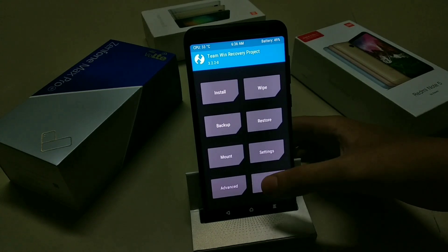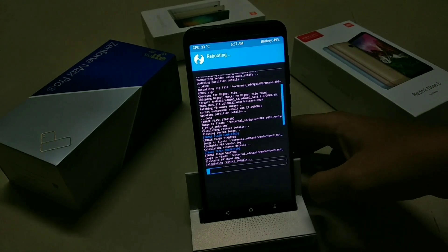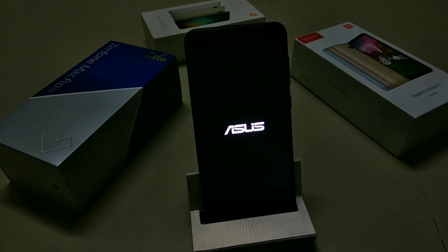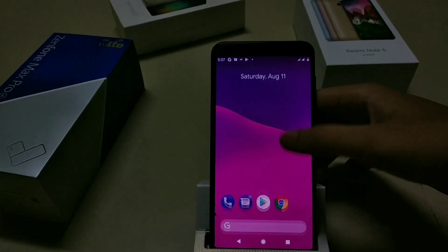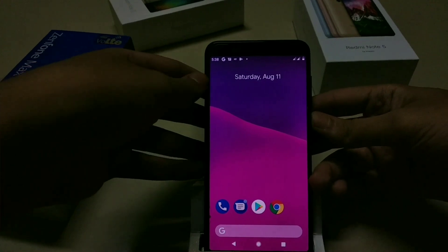Now go back and reboot system. It will take 7 to 8 minutes to boot. If it takes more than that, press and hold the power button for 10 seconds to force reboot. The phone will shortly boot after that.